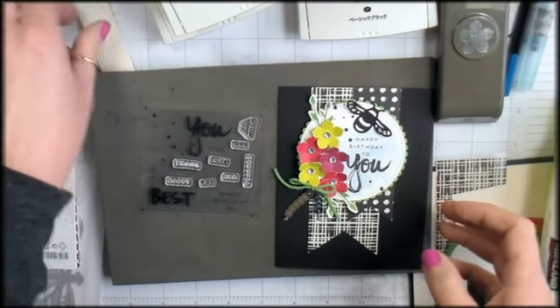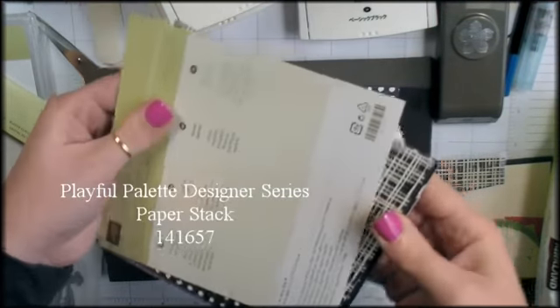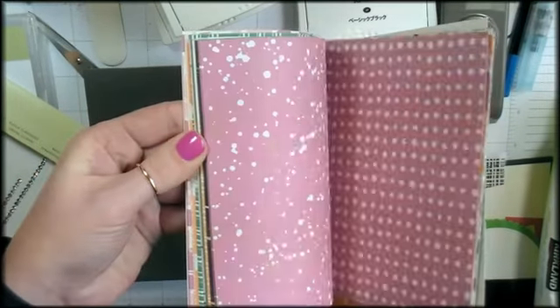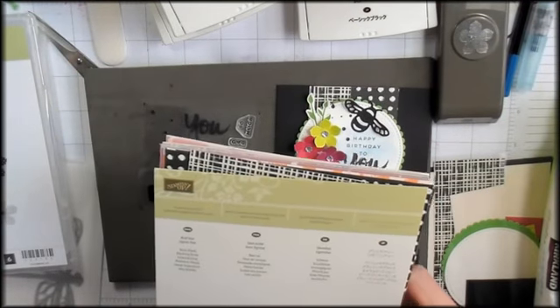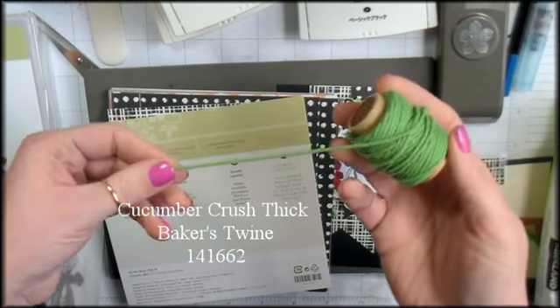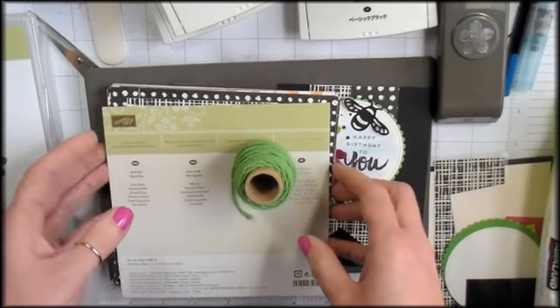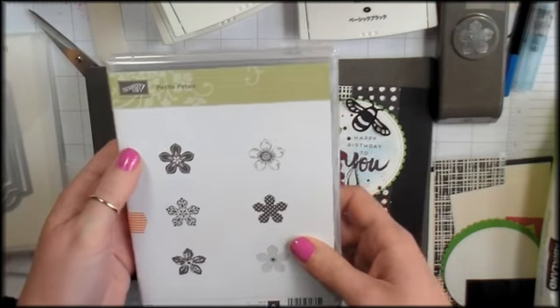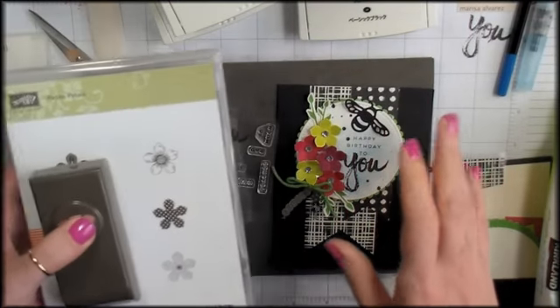Besides the April 2017 Paper Pumpkin, you'll also need some designer series paper from the Playful Palette. As of this recording it's still available on the retirement list, on sale from ten dollars down to six — great artistic pattern papers. I'm also using the Cucumber Crush thick Baker's Twine, which is going away. I'll really miss this product and especially this Cucumber Crush color. I'm also using the Petite Petals stamp set and the Petite Petals punch, currently on sale for nine dollars.